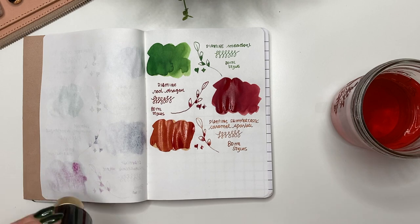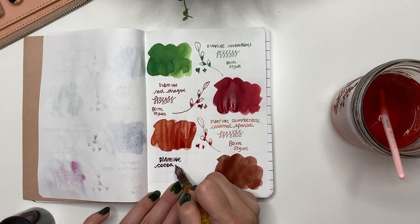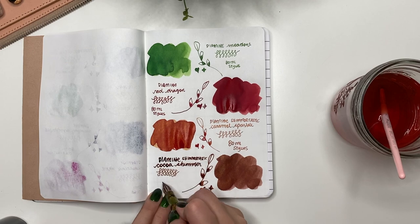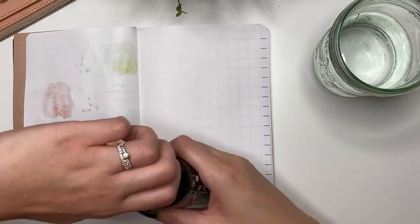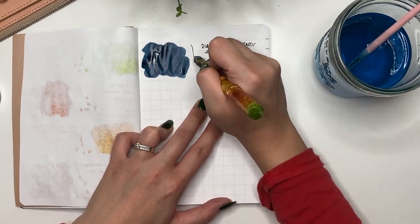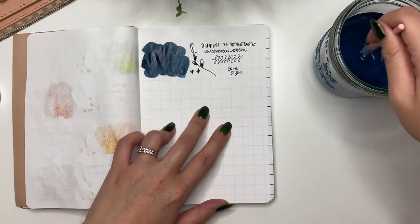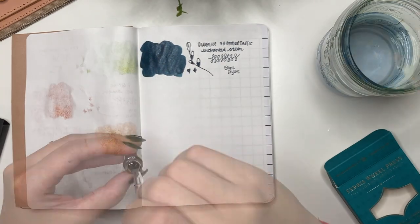Then Diamine Shimmertastic Cocoa Shimmer — both feel like fall or winter inks, just gorgeous shades, also from my local Stylus. Knowing what my collection looks like now, I probably would have been happy with just samples — that's the lesson I'm learning. Next is Diamine Enchanted Ocean, a beautiful teal almost like Pilot Iroshizuku Syo-ro with silver shimmer and a tiny bit of red sheen. I'm glad I bought a full bottle of this one, heavily influenced by my friend Adrian.